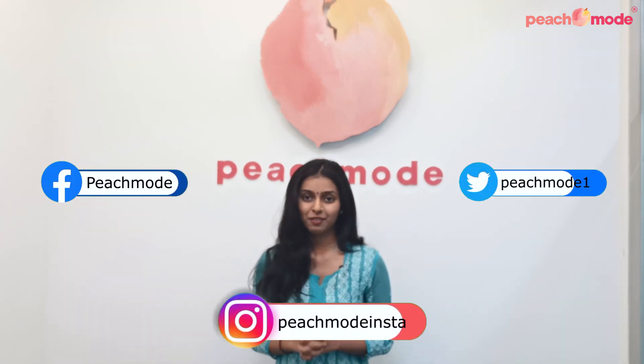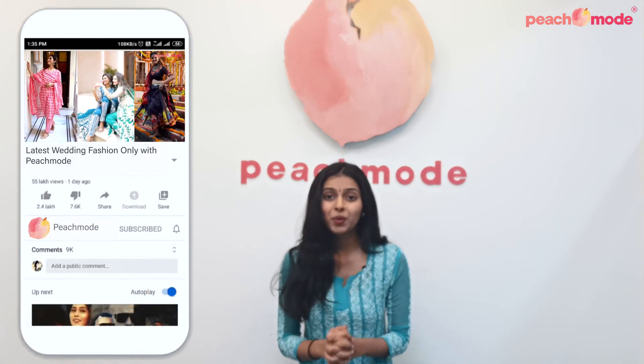So that's it for today. I hope you guys liked all our products. The product links are mentioned in the description below. Do not forget to hit the like button if you liked our video and follow us on Instagram, Twitter and Facebook. Also subscribe to our channel and hit the bell icon so that you get notified whenever we post another video. Thank you for watching.